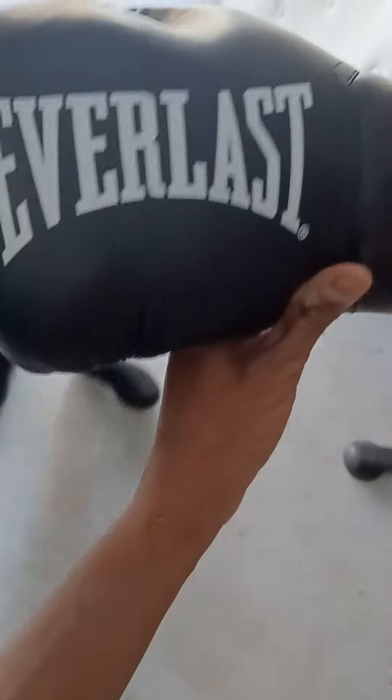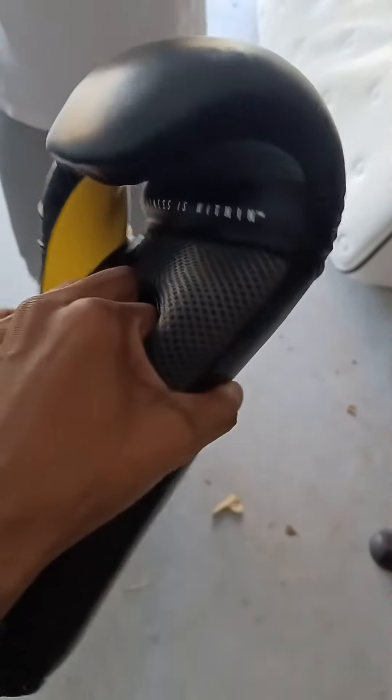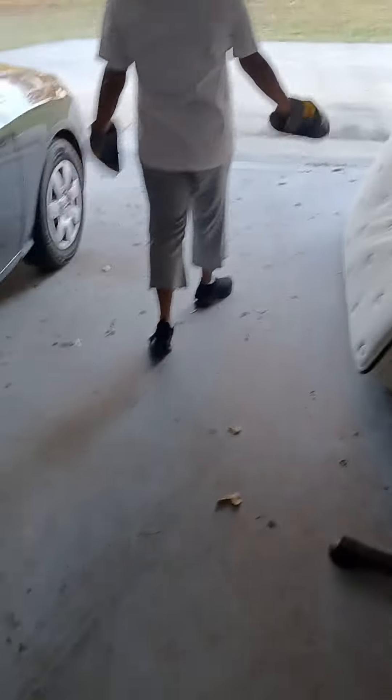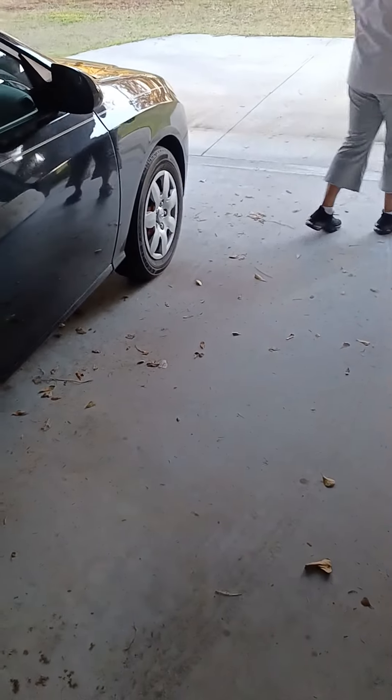I also got some of these other gloves and I will do a review on them as well, but not right now. The big thing is: get yourself some gloves — get these Elite Pro Training Gloves with EverShield. With that being said, as always, peace, one love — and wait for the car to go by. Alright, we out of here.